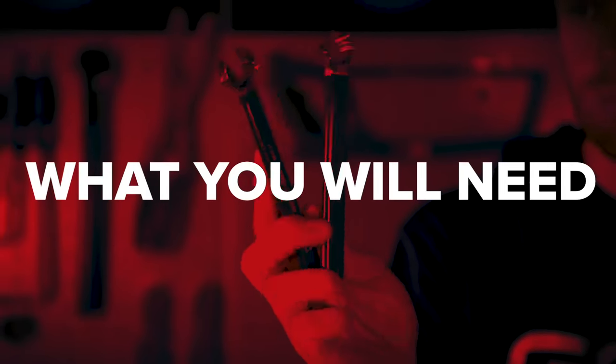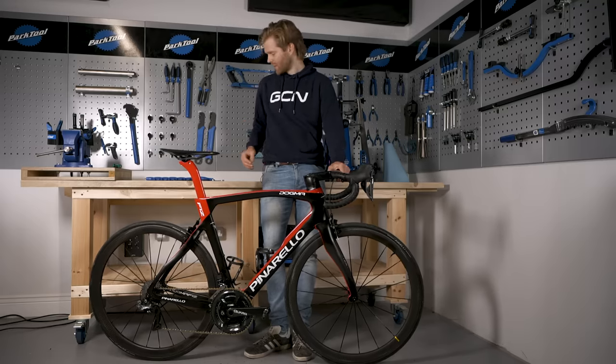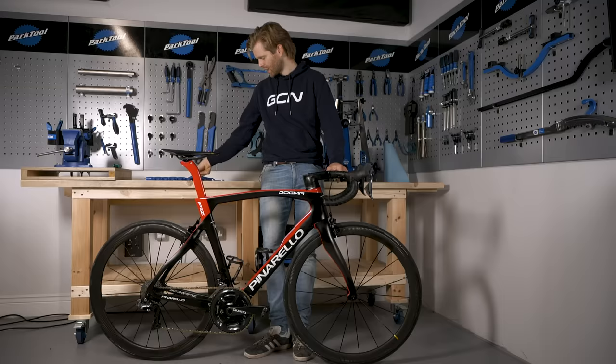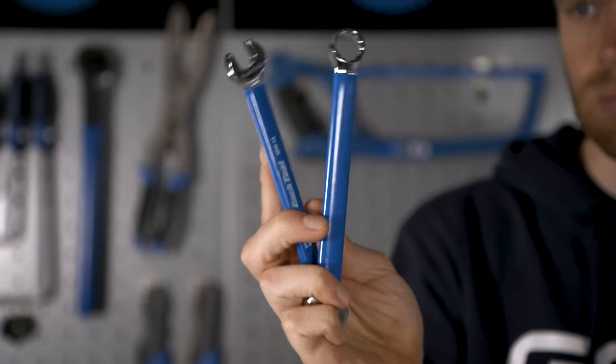For this job, you don't require many tools and in many cases you don't require any tools at all. If your bike does require tools, it's likely to be an Allen key, usually a five or six millimeter Allen key. Then on some older bike designs and track bike designs, you'll need spanners.